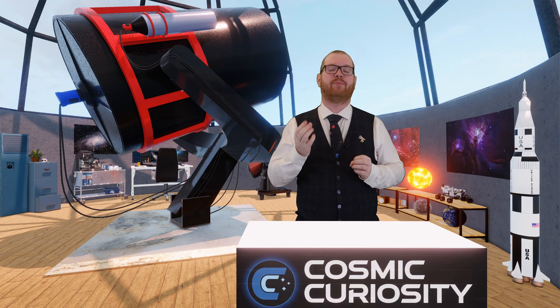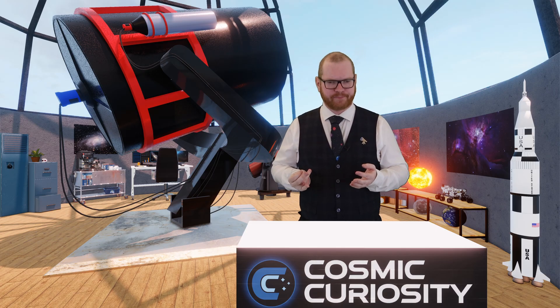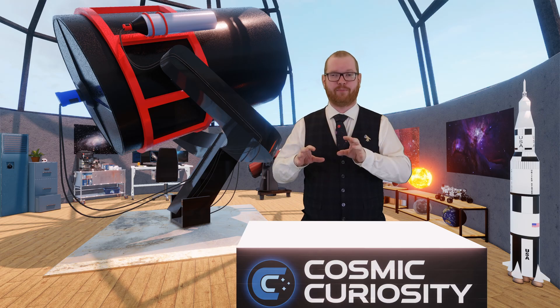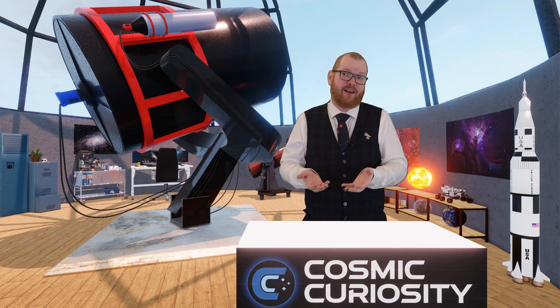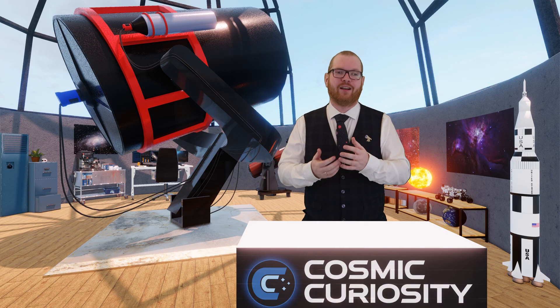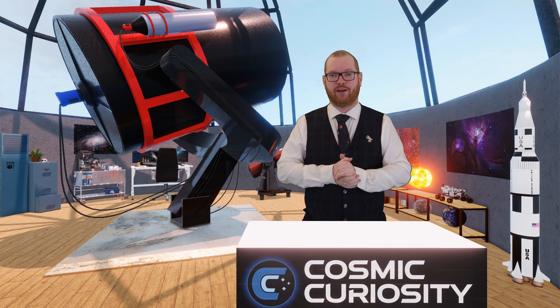This is called a Bayer pattern. It basically filters out the light for different sub-pixels, which have monochrome sensors underneath that collect the filtered light and turn it into a color image.